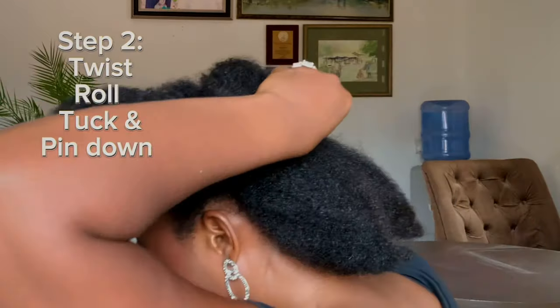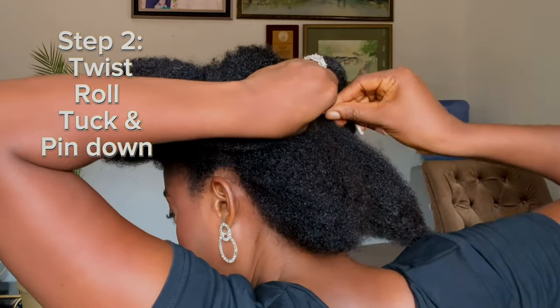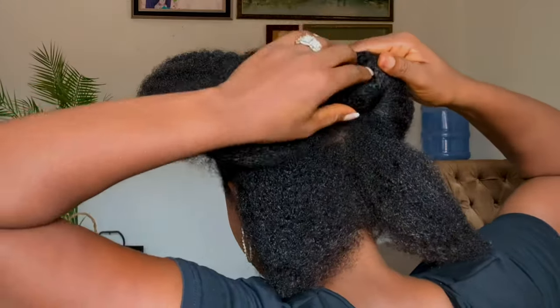Next, I'm twisting two sections together — the side I pinned down and one parting. I parted my hair into eight sections.